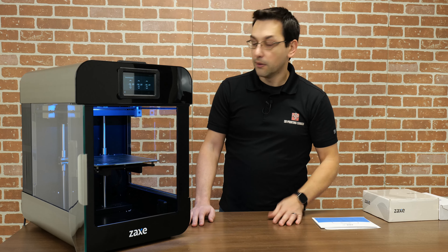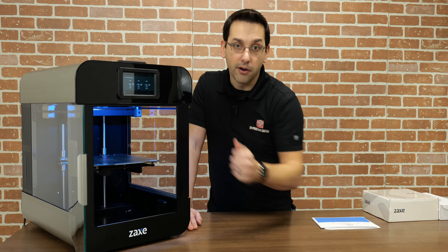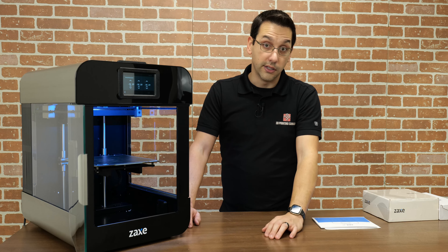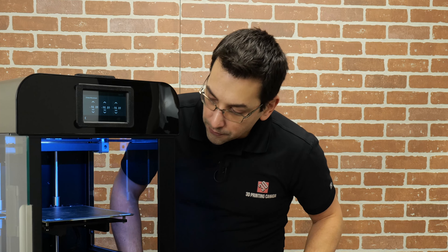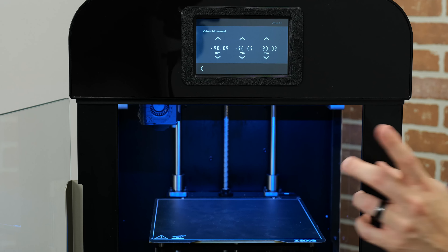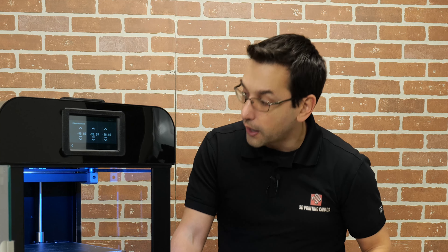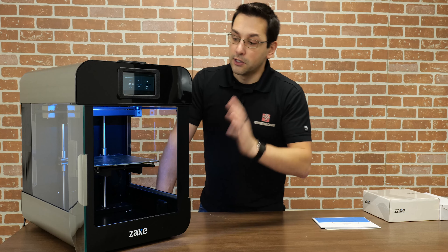It is Core XY, which means it needs a combination of both belts to move horizontally in the X or Y direction. If you only moved one set of belts, it'll actually move diagonally across the bed. That means the only weight moving back and forth in the Y direction is the rail with the hot end on it. In the X direction it's just the hot end. The Z cantilevered bed moves down to increase Z height, and zero is at the top.